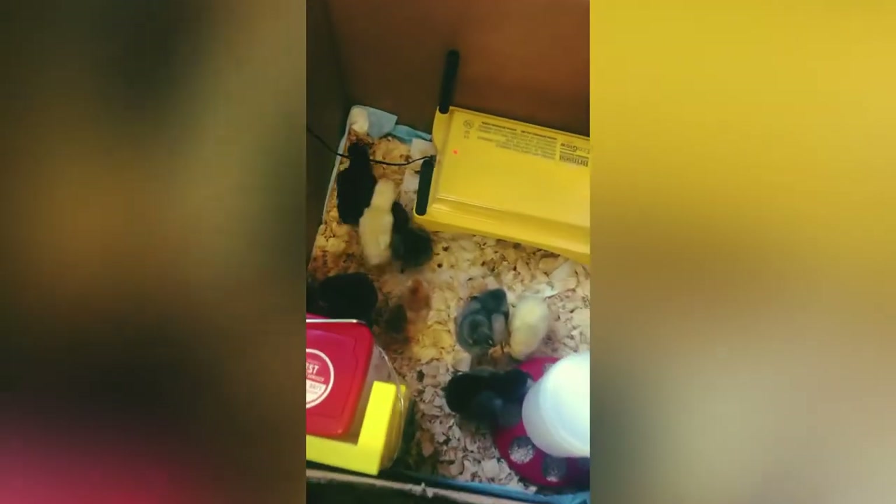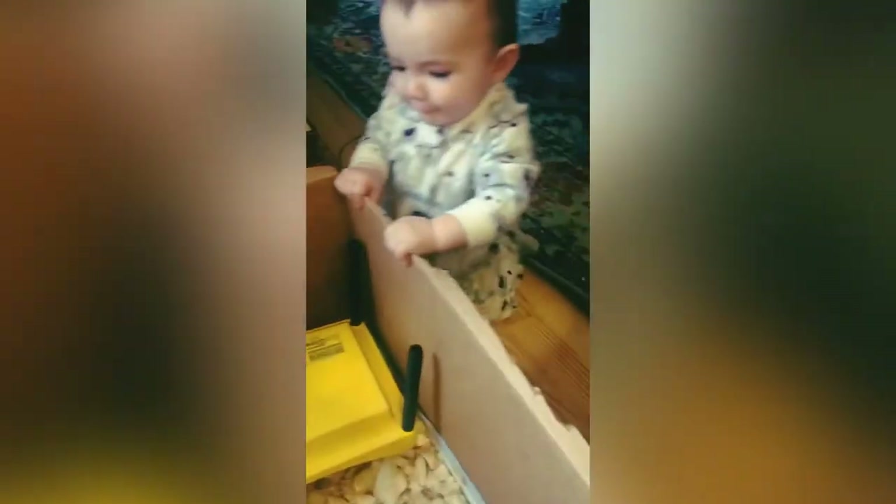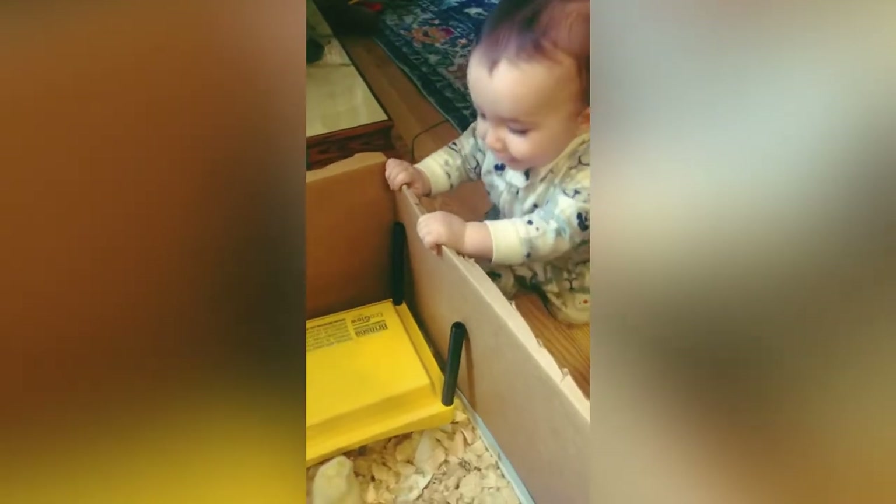Here are our chicks in our box. We just took them home in a box like this from our friend's house. We've got a little heating plate in there - that's super important. We have a lot to learn about how to take care of chicks. We have two chickens right now but we want to add to our flock. We've got our heating plate and our food in there and Arlen's checking the chicks out.